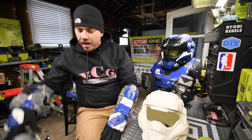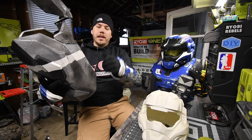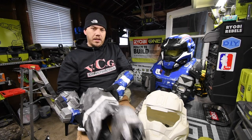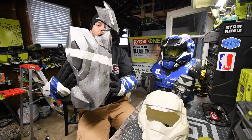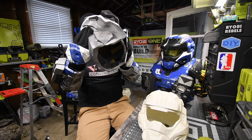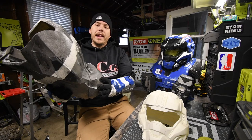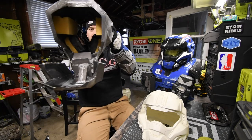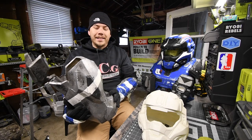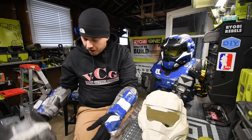This is the shin piece. As you can see, it's hard. The inside is layered with casting resin — two coats — and that helps it retain its shape and keeps it hard so that if I accidentally bump into something, it won't break.